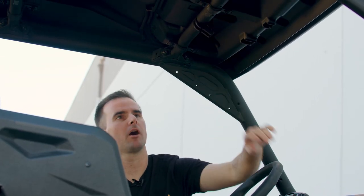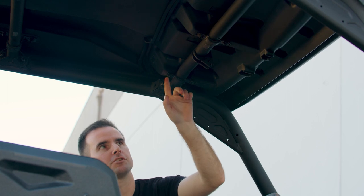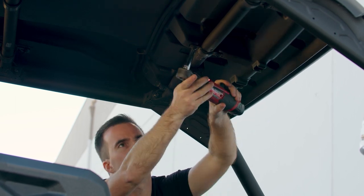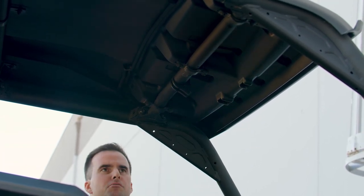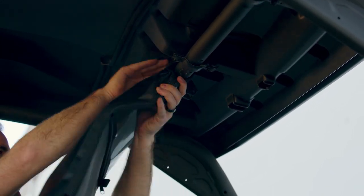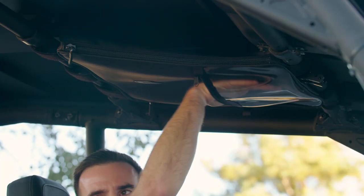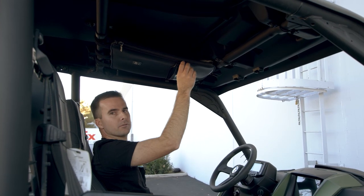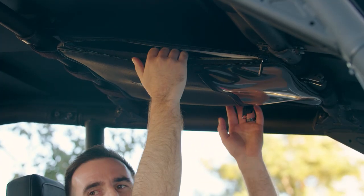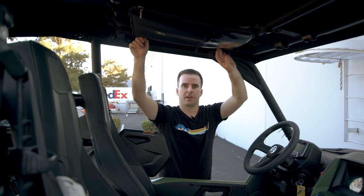The bag is quick and easy to install on the stock cage just using these Velcro loops to wrap around the bars. If you have one of these stock Yamaha roofs, you just need to loosen these bolts to be able to wrap the Velcro around this bar — just use a 10 millimeter socket to loosen these up. Then wrap the Velcro loops around each bar and get it tight. The bag features a clear view pocket up front that's perfect for maps, permits, and even cell phones so you can still see it, and a large storage compartment in the center with zippers on both sides so it's easy to access while sitting inside or standing outside the vehicle.